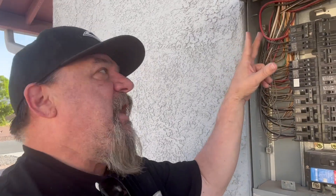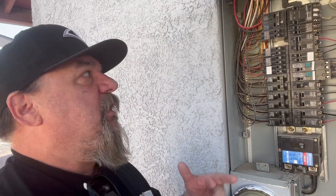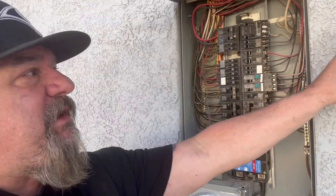The first thing we're going to do is label each wire so we know exactly which wire goes where when we put the new panel in. That way we don't have to go inside and ring out the circuits. Right now I'm just going to number each wire and label it so I know what I'm doing later on.